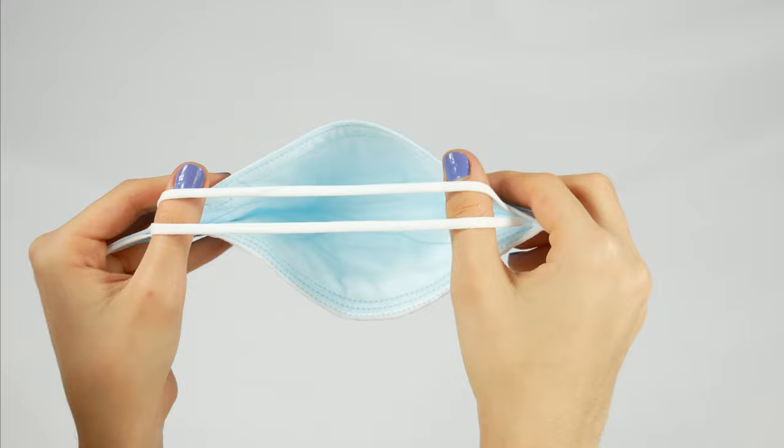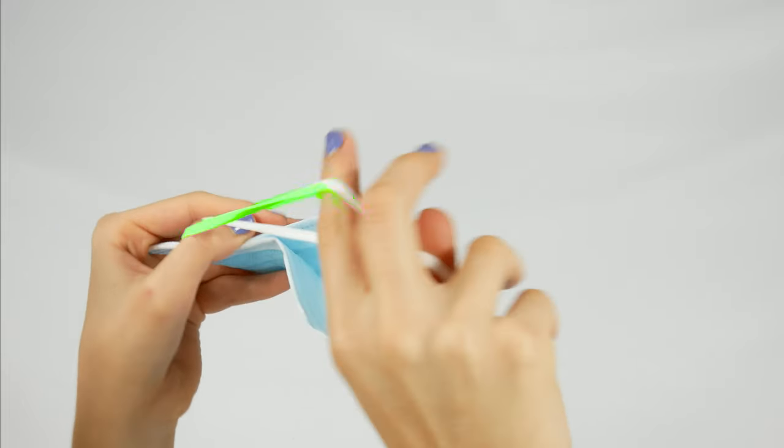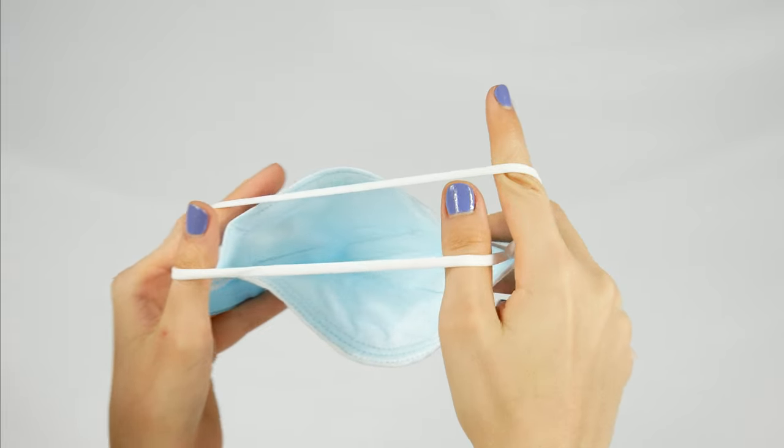Place your index fingers under the longer bottom band and bring it up. Keep your thumbs under the shorter band so you're holding both bands with your thumb and index finger.